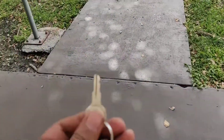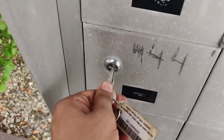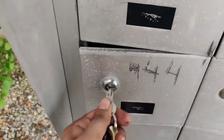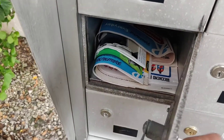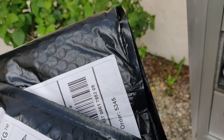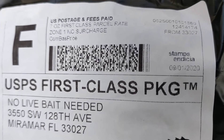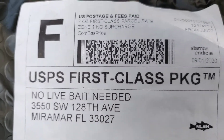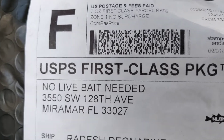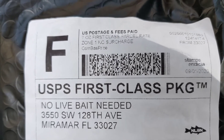All right guys, super excited to see what's in this mailbox right here. I got a special package coming in the mail — it should be here. Let's see if it is. Oh yeah, can't wait to open this bad boy up. No live bait needed — a legend's true. Could it be real? Not sure if you guys ever heard of that brand before, but apparently it's a premium high-end swim bait and I'm really excited to try it out, so stay tuned because I'm going to open it right now.